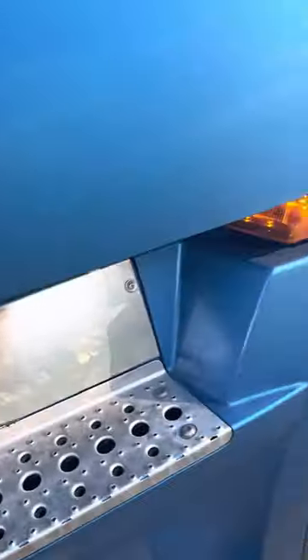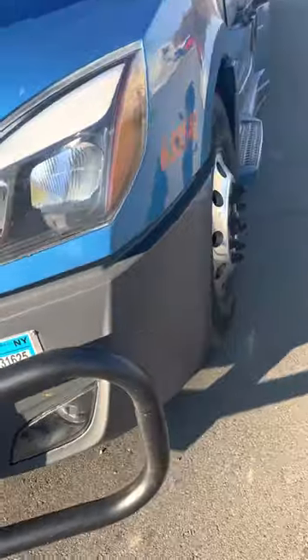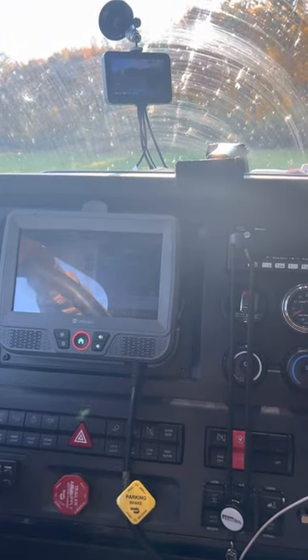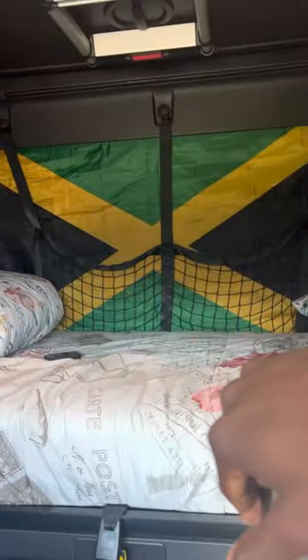Hey guys, BJ Cashflow22 here, and I'm here with my 2023 Frontliner Cascadia. I want to show you guys how I set my Cascadia up — I'm on my TV so we're gonna get in here. I want to show you guys how I set it up, set my TV up, and what I have in here. So let's jump into it.